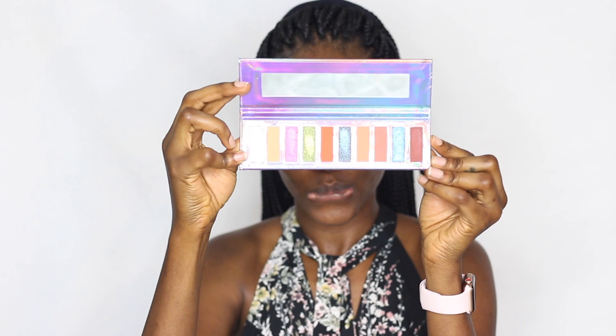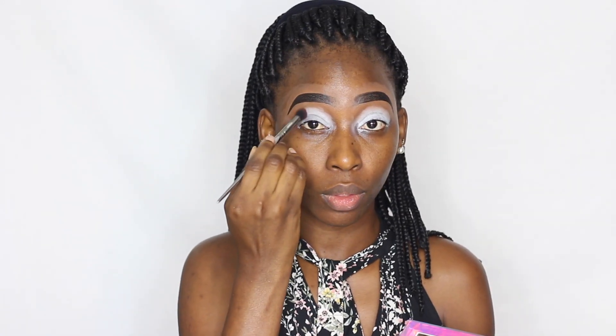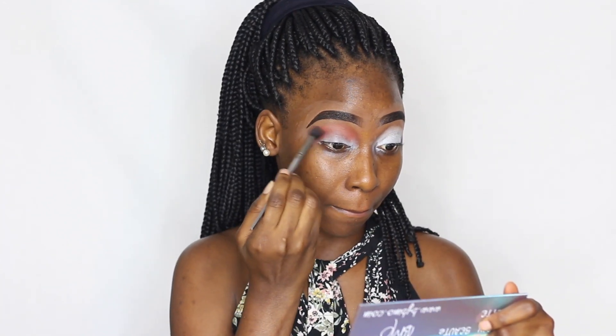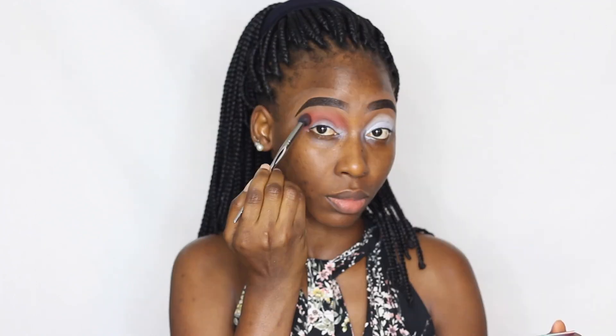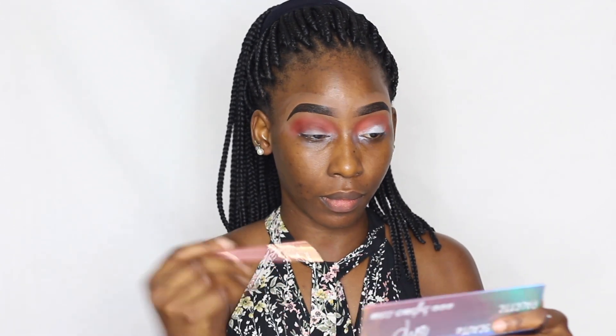Moving on to the eyeshadow, I'm using the BMO More Me Beauty Palette which is very travel-friendly. It has a couple of matte shades for transition and a lot of highly pigmented shimmer shades — it's a very pretty and compact palette. I'm taking a matte shade to transition using my blending brush from Noban Beauty, then going into a deeper transition color and packing that into the outer corner.